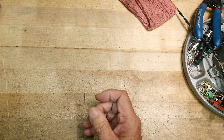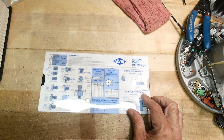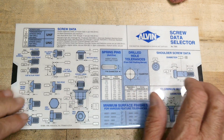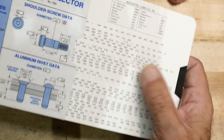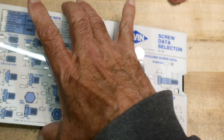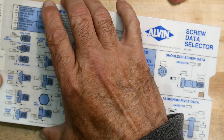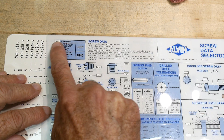I wanted to show something today that you may not be aware of. It's a bit old school but very useful, and they still sell them today. This one is made by Alvin and it's a slide-roll type thing with a bunch of numbers in little windows. Here's a whole bunch of different size screws - let's set it to quarter inch.